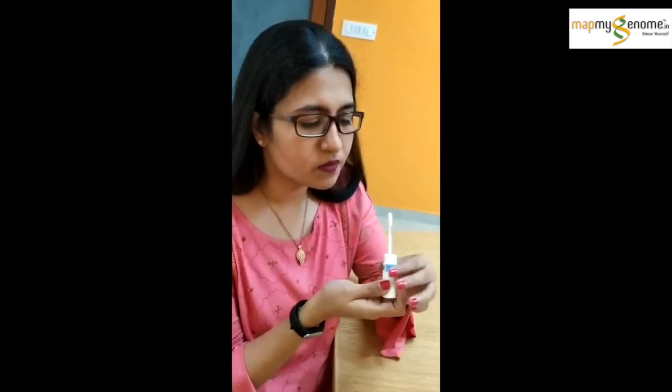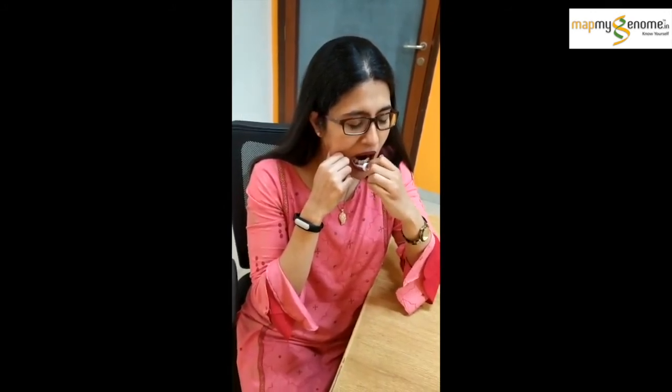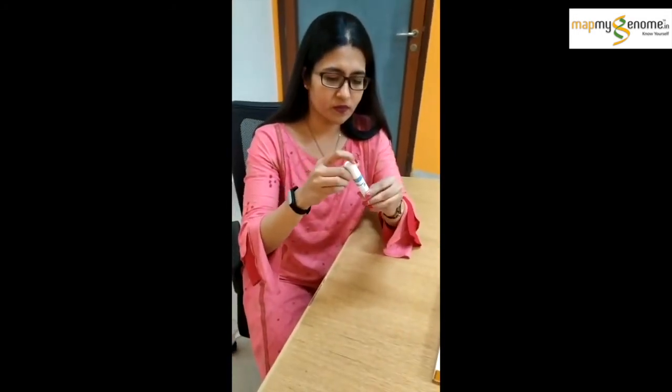Repeat on the other side. Avoid rubbing the swab against your teeth. After you are done, place the cotton swab back into the tube and press down on the top to close the tube.